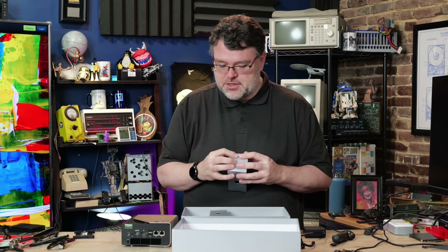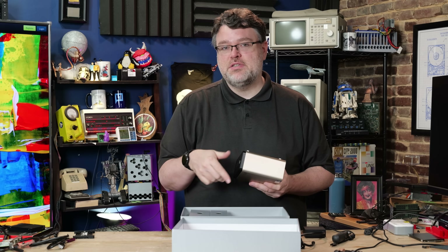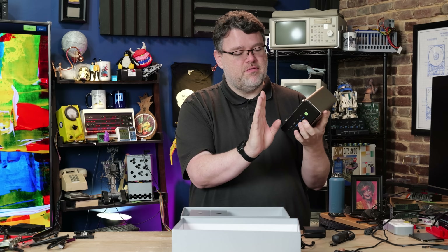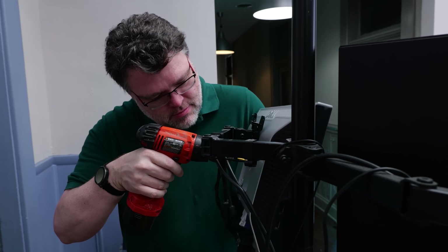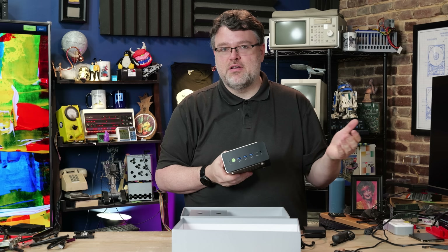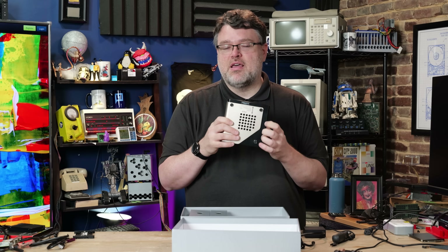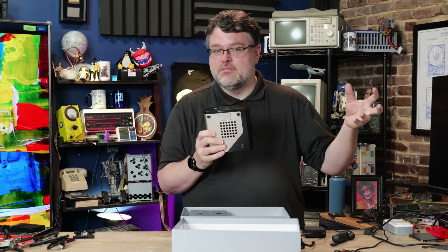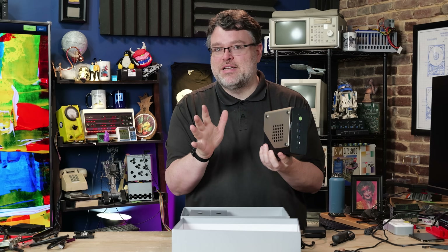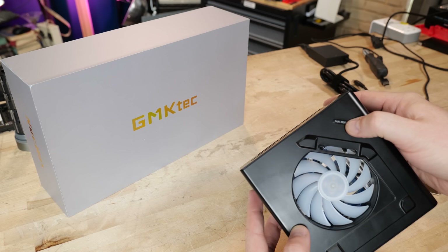You can mount this behind a monitor and build your own AIO, which is actually a pretty good strategy. The VESA bracket is an offset mount style — it screws into the holes at the bottom and holds the PC offset rather than taking over the VESA mounting. So if you have your monitor set up on a wall, post, or arm, this can coexist with that. The larger fans tend to mean it's quieter. There's a fan on top and bottom — the top fan cools the CPU, and the bottom fan cools the rest of the system.